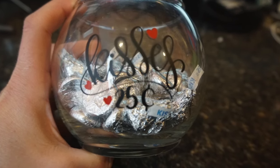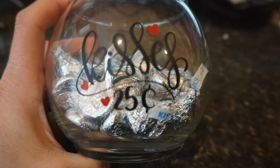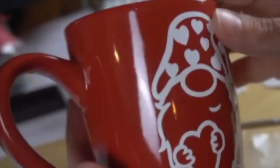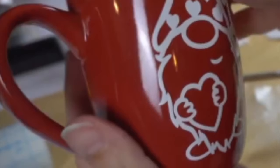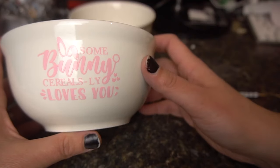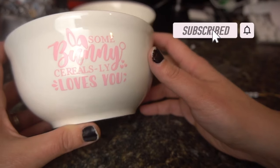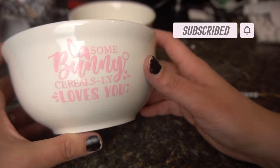Hey guys, it's Jen from MyCreateCrafts. In today's video, I will be showing you three Dollar Tree last-minute Valentine's Day gifts to give, and they are quick, easy, and affordable. Everything I use came from the Dollar Store. Please be sure to hit that subscribe button if you're not a subscriber and hit that bell icon, as it will inform you each time of my upcoming videos.